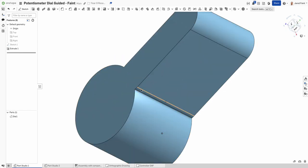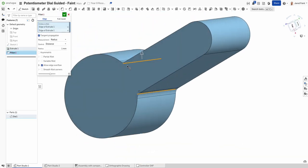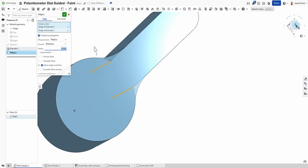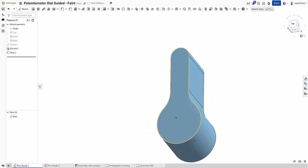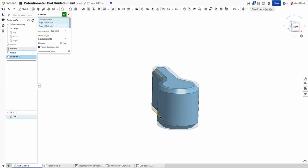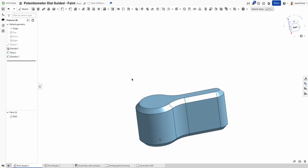I want to smooth off the edges a little bit, so I'll use a fillet. Selecting those two edges so they're both the same, six millimeters smooths it off quite nicely. Then I'm going to add a chamfer on the top and bottom edges — 1.2mm gives enough detail to nicely set that up.